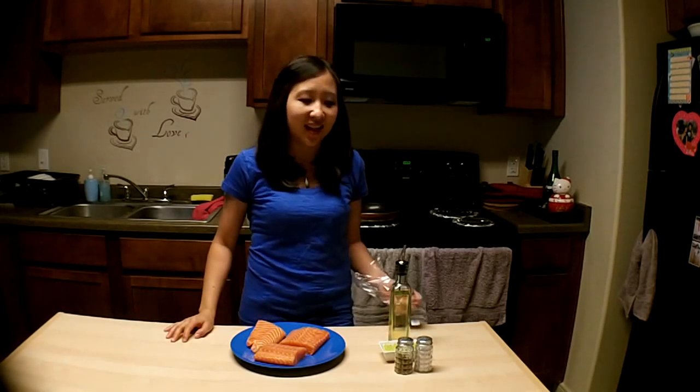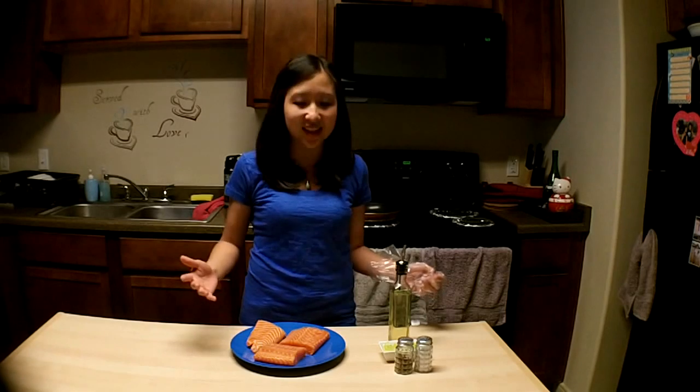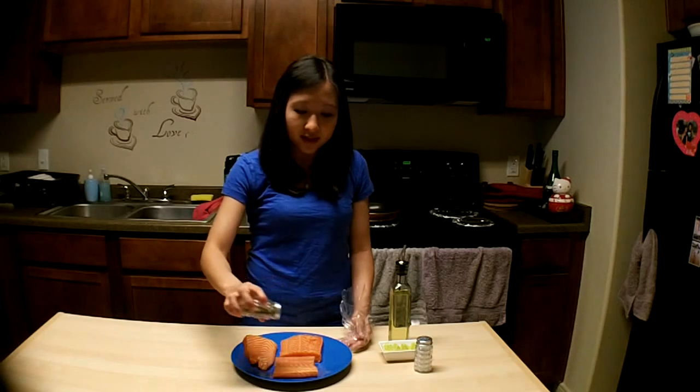Now the first step is to season the salmon. Since the only ingredients I have are right here, there's not a lot to season, so this step is really quick. It's just salt and pepper for now — put that on both sides of the salmon.